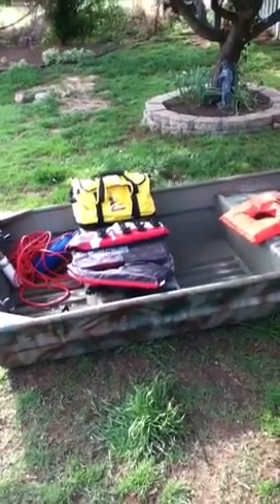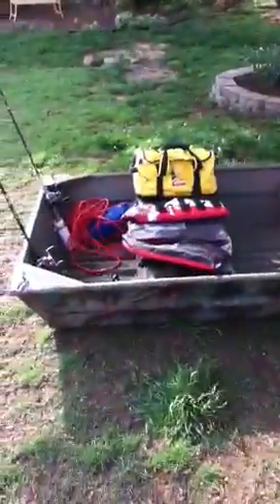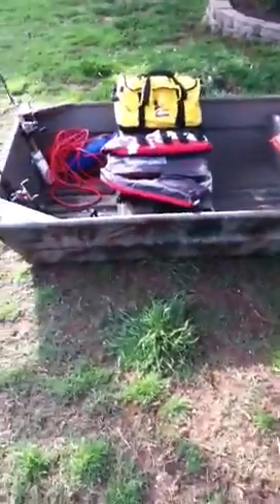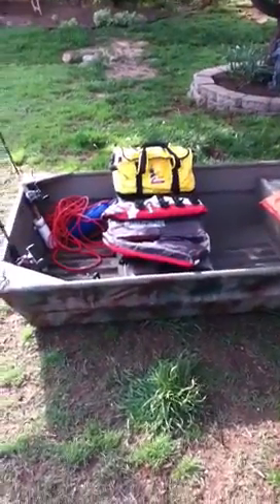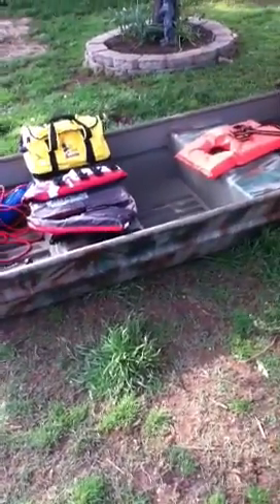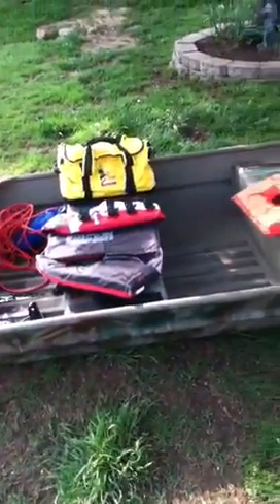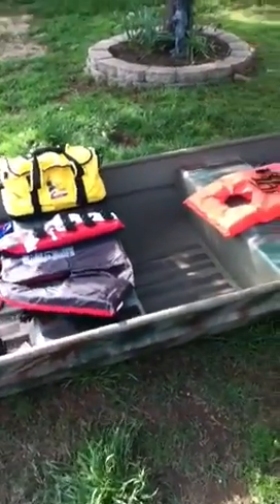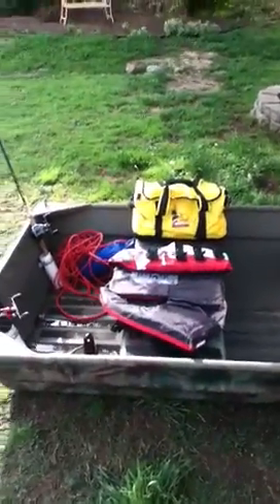Alright guys, what's up? This is Cameron with CM Survival 7 and today I'm here with my friend Logan with BPS Master. Check out his channel — he has pretty good videos. Today we're just going to do a video over my 10 foot John Boat loadout. I have two videos over my John Boat if you want to check those out. We're going to go over pretty much all the equipment that me and Logan usually take with us on just a regular fishing trip.